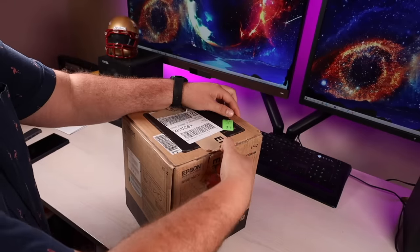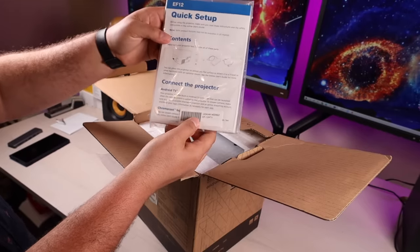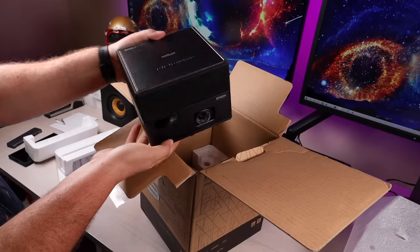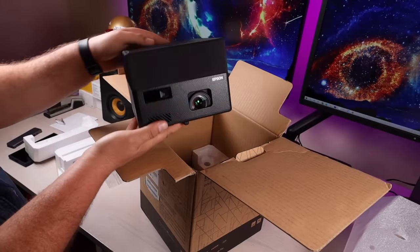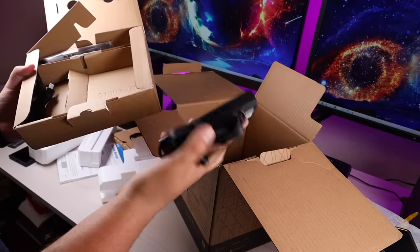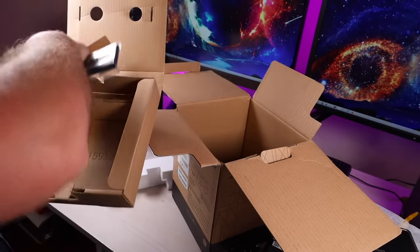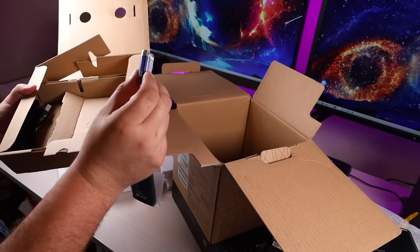First up, let's take this out of the box and see what all this comes with. You've got your quick setup guide and your manual. We've got the projector which is a whole lot smaller and lighter than I thought it would be. And lastly, we've got the power cord and we've got the remote. They were nice enough to include some batteries as well, which is pretty cool.